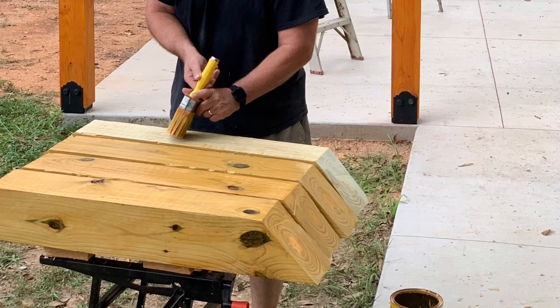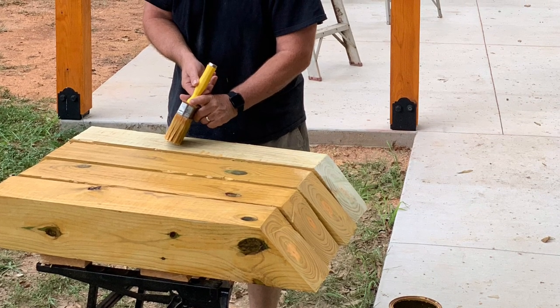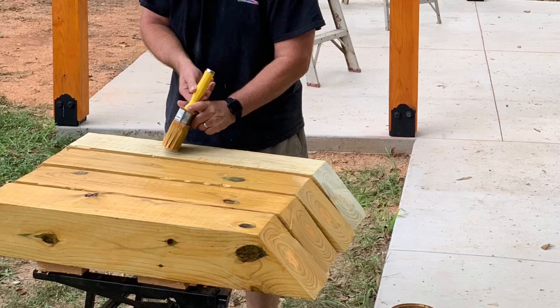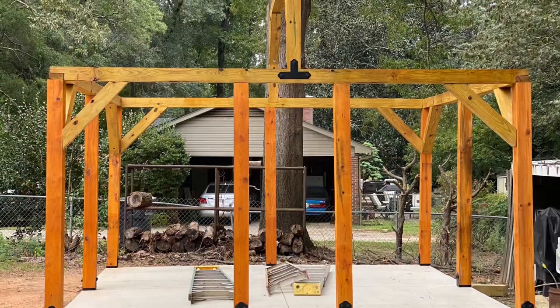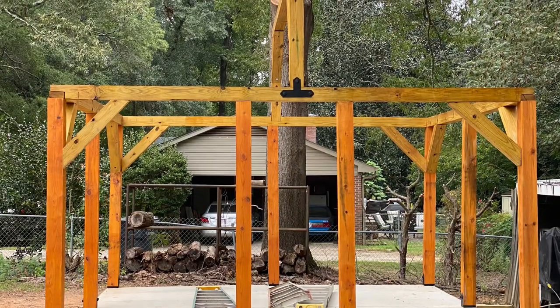This is staining the cross braces. I stained them before I put them up — it's just easier to do it on the ground. And this is a look with some of them up.